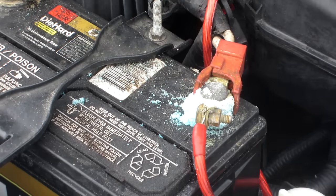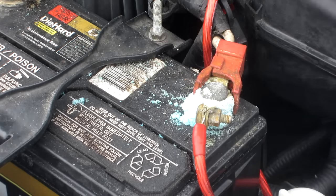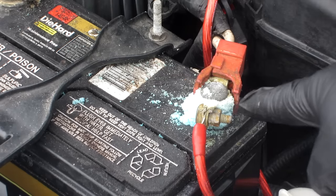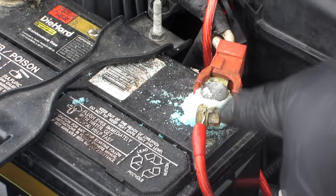How are you guys doing? My name is Mike. What I have here is battery corrosion. This has nothing to do with the make of the vehicle. Basically, any car that has a battery with battery corrosion — I'm going to show you how to get rid of the corrosion and clean it up nicely, because this corrosion is actually eating your power wire and your terminal.